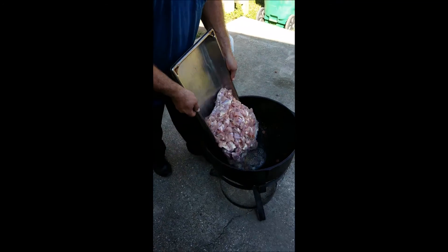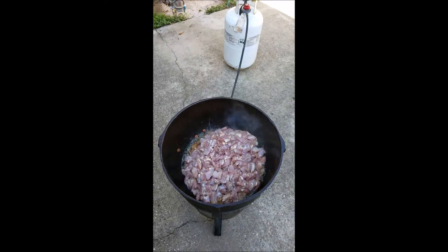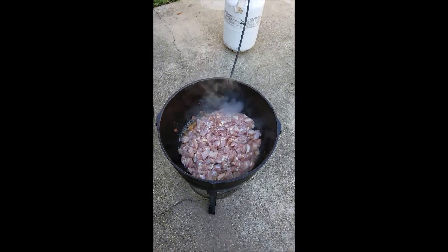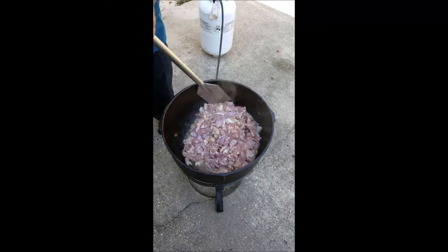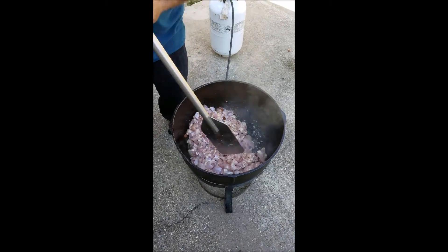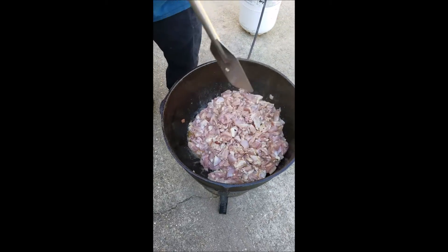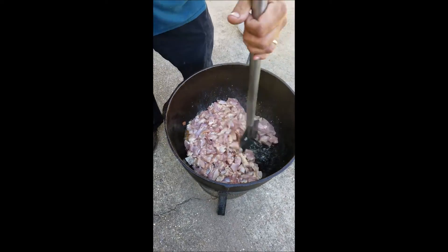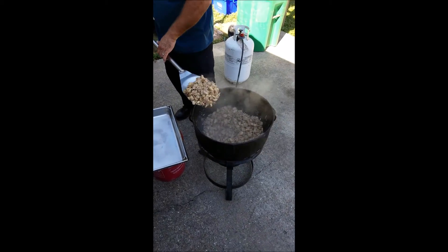Alright, in goes the chicken — 10 pounds of chicken thighs. Down goes the chicken. Chicken is already coming out.